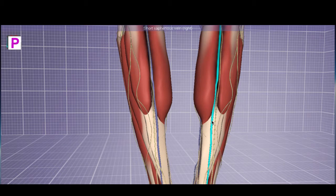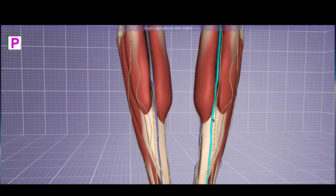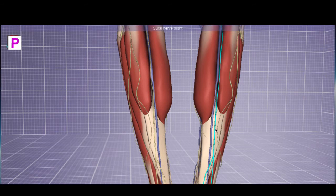Let's start with these two veins. Here is the short saphenous vein, running in between the medial and lateral head of the gastrocnemius. It's called the gastrocnemius because that means 'belly of the leg' — it comes down, tapers, and this separation looks like the linea alba, which is why they named it gastrocnemius. The short saphenous runs between the two heads, and you also have the sural nerve here.